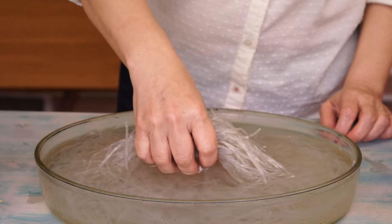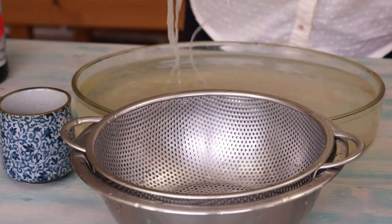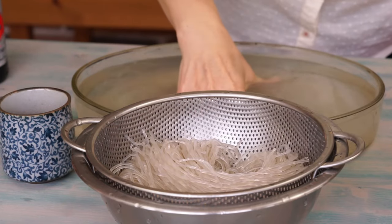Here is what the noodles look like after 30 minutes of rehydration. Drain them.